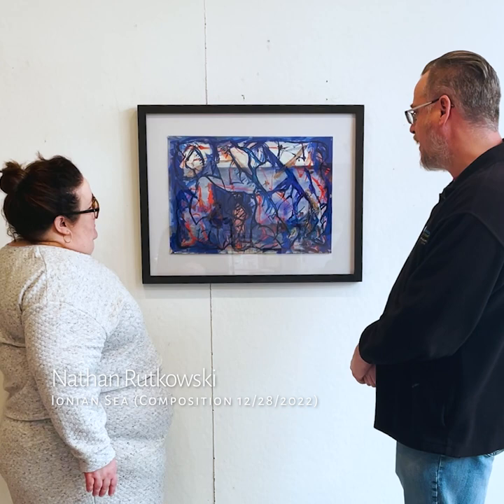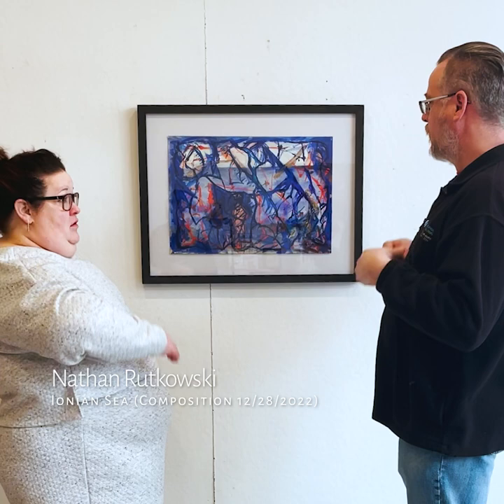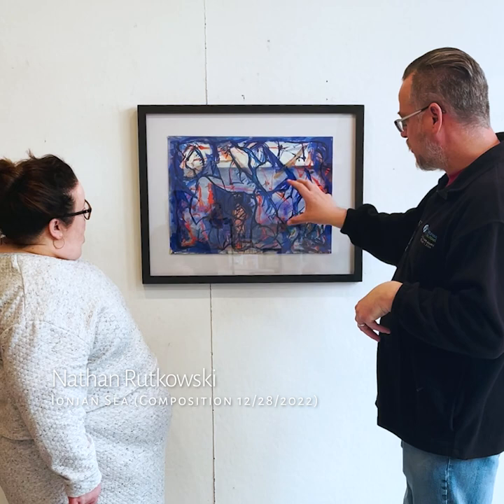Sure. The title of the piece is "I Union See." It's in line with the work that I've been doing for five to ten years now, where I'm playing with mark making — abstract, automatist mark making — random, and then that kind of suggests different forms.